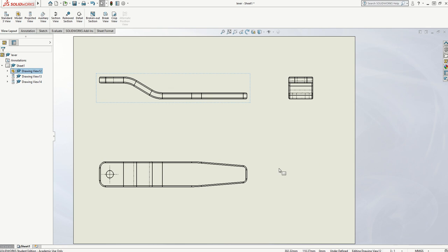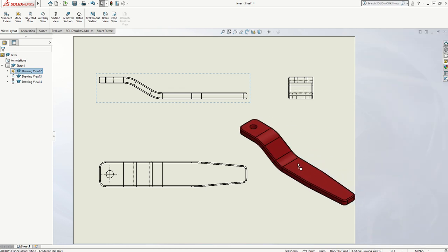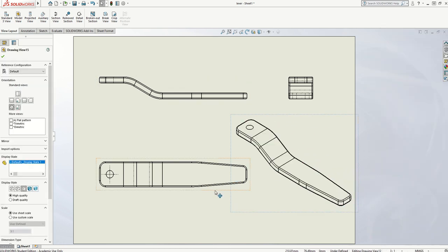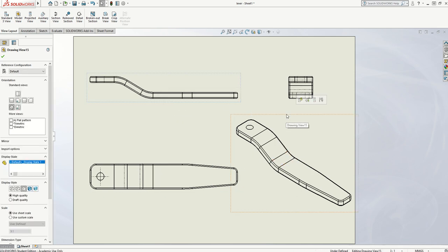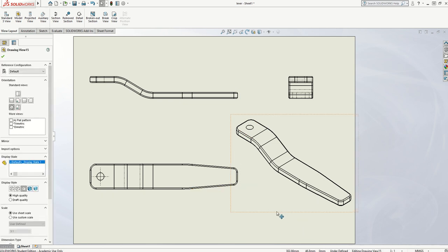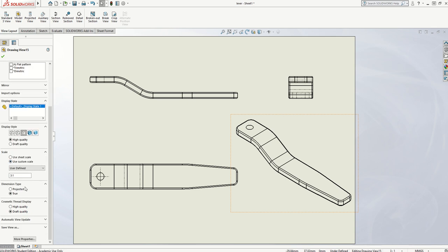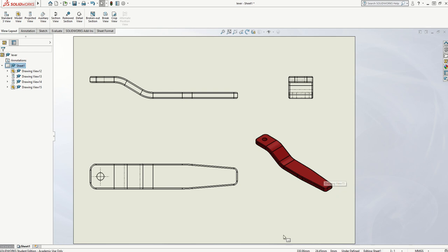I also want to put in a 3D view of the object. So I'm going to go back to my right-hand menu and choose my view palette, find the isometric view, and bring that in. Because of the scale of the rest of the drawing, that's a little bit large, so I'll move the other views over slightly. For this isometric view I'm going to reduce it down — it doesn't need to match the scale of the rest of the drawing. I'll select it, go to Use Custom Scale, and change it back to 2 to 1. Then I'm going to turn it to a shaded view using the option on the left, and that will color it whatever color your drawing is.